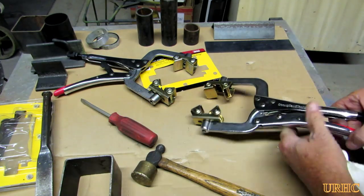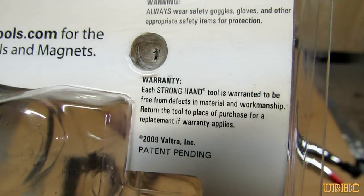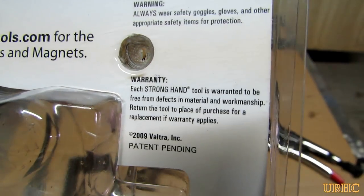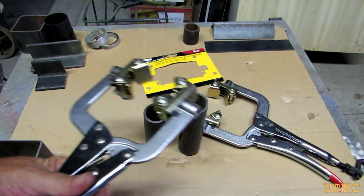On the package there was a little notice saying there's a lifetime warranty and you could bring it back to the store. But it would have taken me like an hour and a half to get back to Tractor Supply, so the fix only took about four minutes — it's over with.